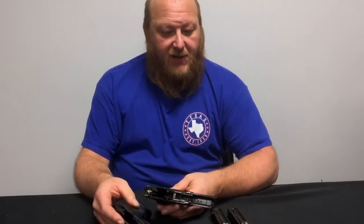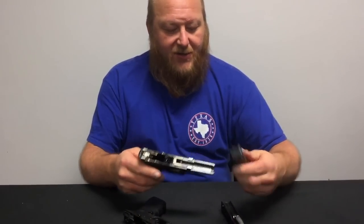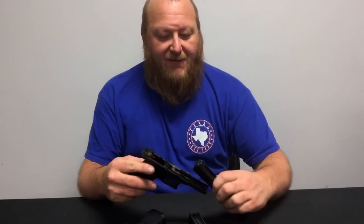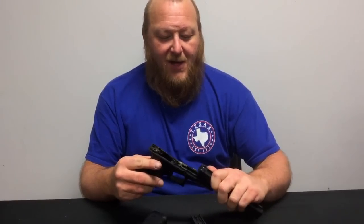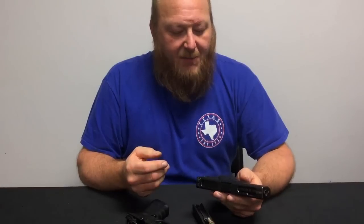The first time I got to use one of these, we shot quite a few rounds through it. The way the instructor cooled it down was with a bucket of water — after we fired five or six magazines on full auto, he dipped it in a bucket of water, cooled it down, and we were right back at it.